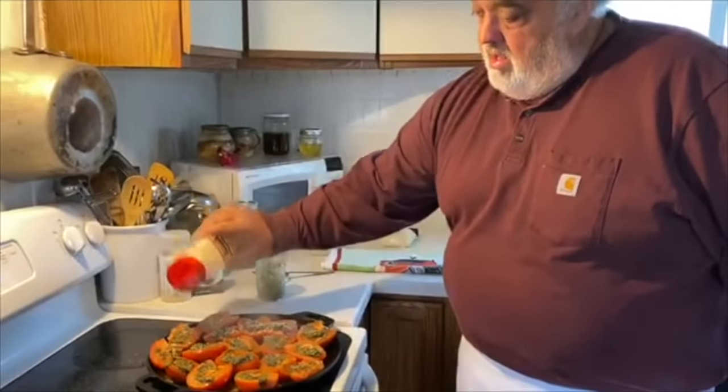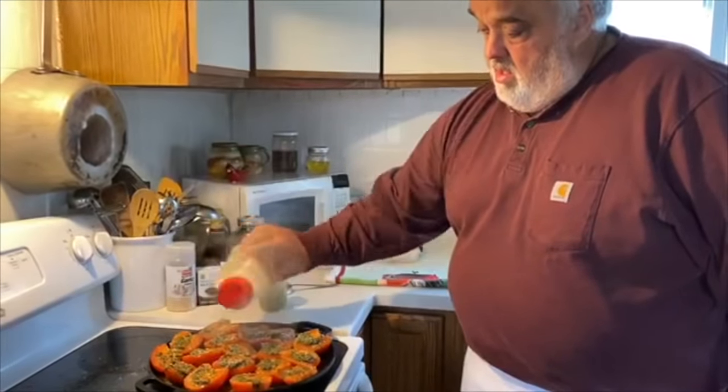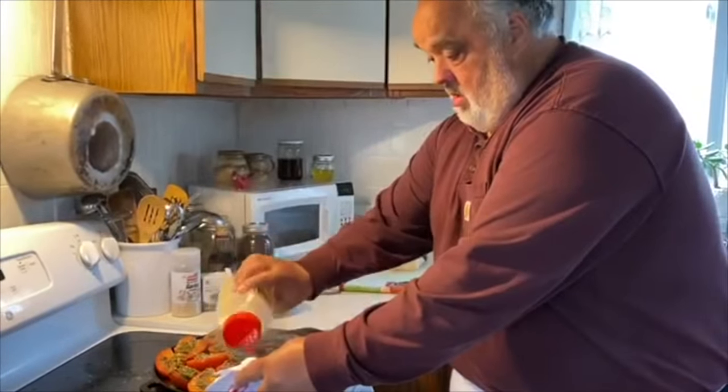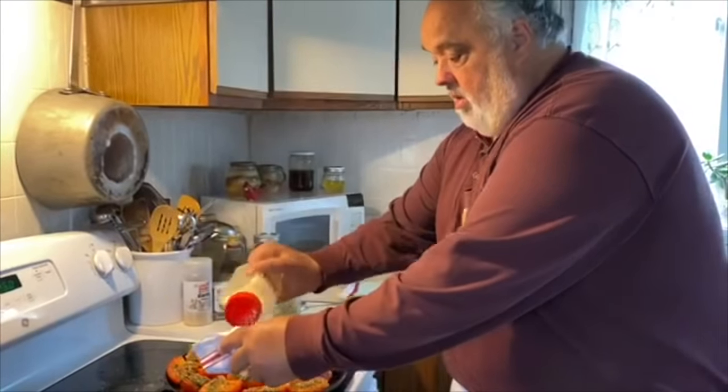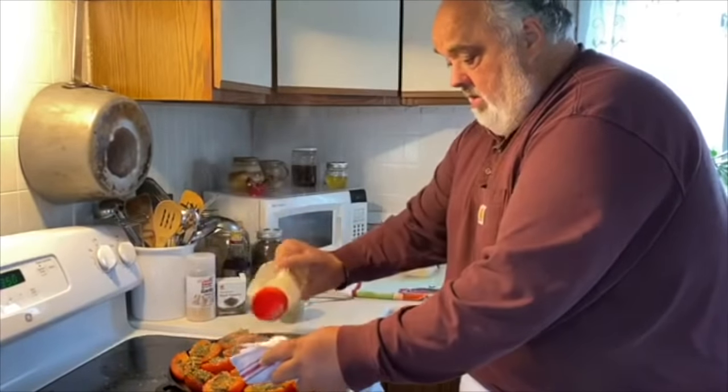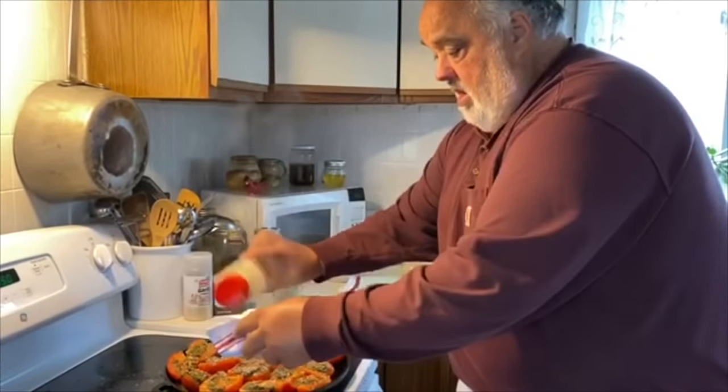A little Parmesan — we're done. I saw in another video the other day it was kind of going all over the stove. So here we go like this. Keep it in.